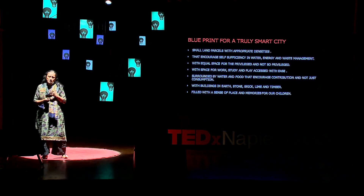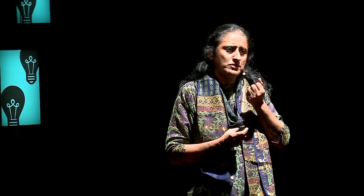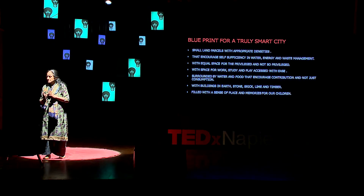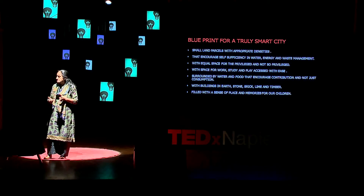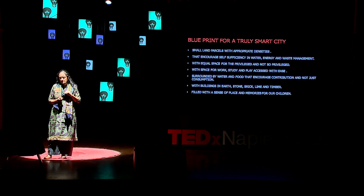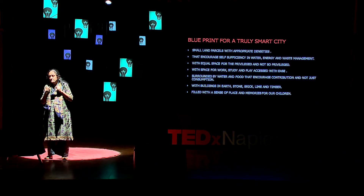My question is: if we were to translate this true heritage of ours into a setting for where we now live, would we not then result with a blueprint of a truly smart city? This city would have small parcels of land, and dwelling units would be restricted to maybe three or four floors — the reason being that we could handle water, waste, and energy in a sustainable fashion. There would be equal space for the underprivileged who make the lives of the privileged work. The spaces for work and study would be interlinked with the houses to enable easy and comfortable movement. We should be surrounded by the water and the food that we produce and consume, and we should be responsible for its production, rather than just be consumers at the end of the day.